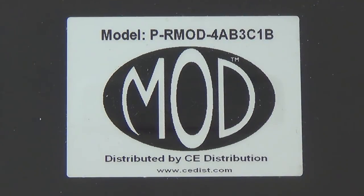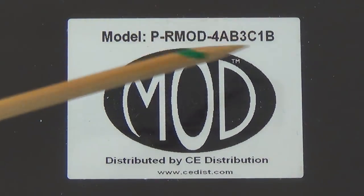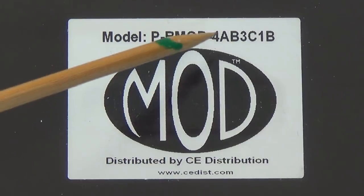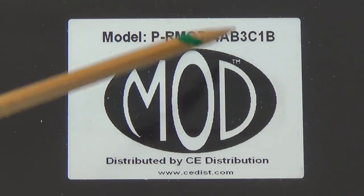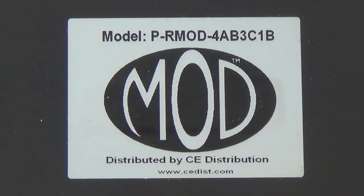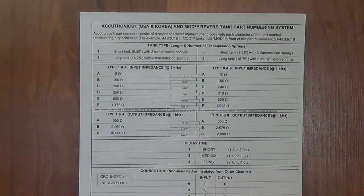Now let's look at the code which is utilized to describe each different type of reverb tank. It's right here on this mod label: 4AB3C1B. Rather complex, but every single letter and number will define a particular characteristic of this tank. I have downloaded and printed the chart that's readily available on the internet — just do a quick search for reverb tank characteristics or specifications and you will find this chart. Let's take a look at it now in detail.